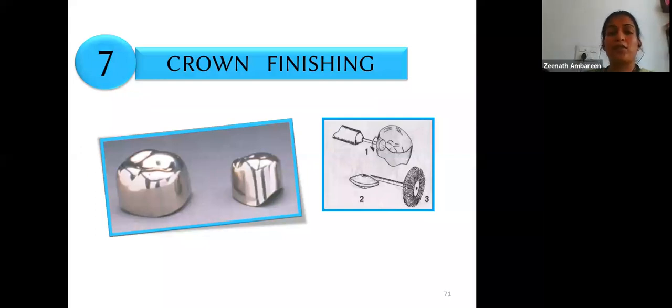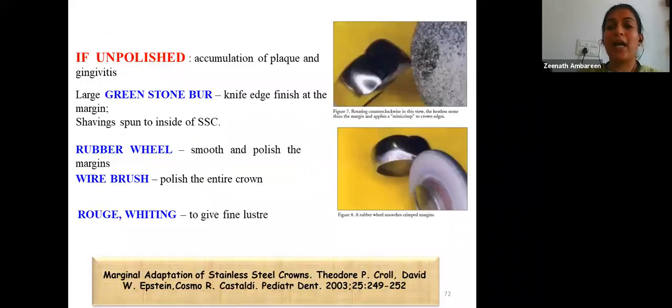Crown finishing involves smoothing and polishing all irregularities and sharp margins created during manipulation. Leaving the crown unpolished can lead to plaque accumulation and gingivitis. A green stone, rubber wheels, and wire brushes can be used, with rouge or whiting applied for a fine luster.